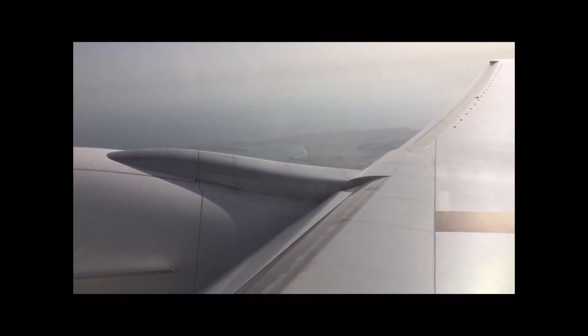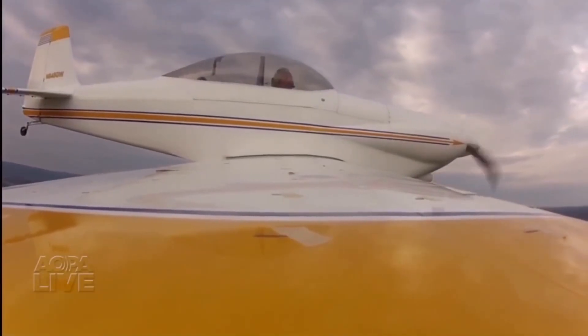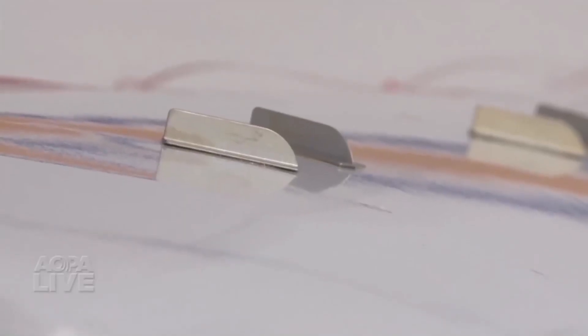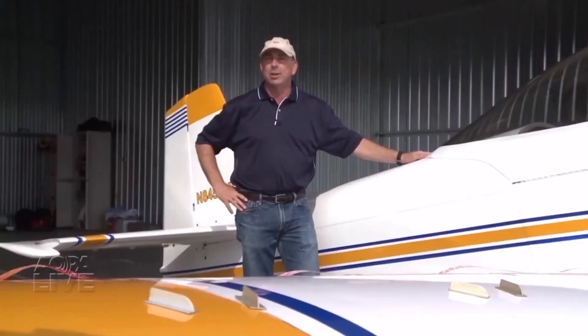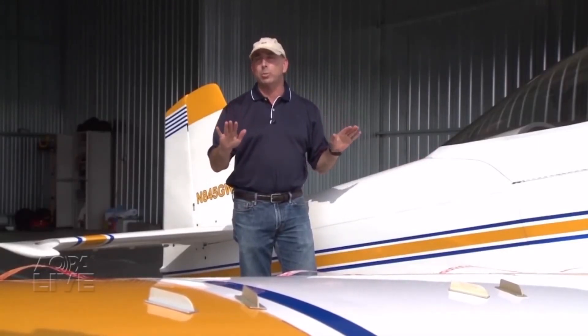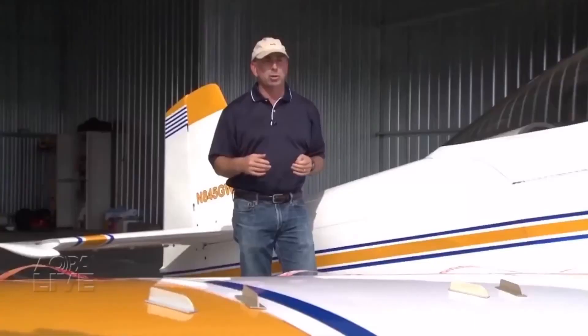They don't need that forward motion. They're not getting lift the way they taught you in school — they're getting lift from this streak effect. The next best thing to flying fast is being able to fly slower safely. These little metal tabs are called vortex generators, and they make tiny horizontal tornadoes that allow the airplane to fly at a higher angle of attack and a slower airspeed, so it stalls slower.